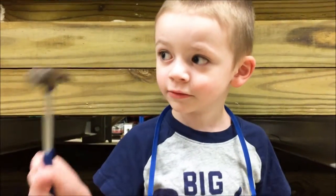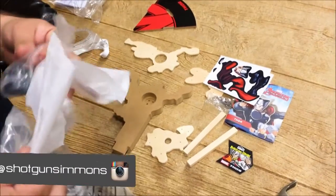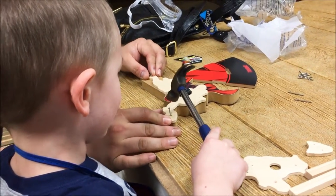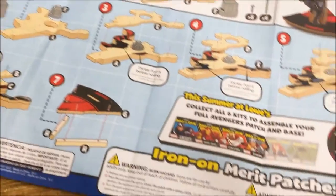Hey guys, it's Melanie. We finally made it to a Build and Grow from Lowe's. These things are absolutely free. I heard about it from Hip to Save — I'll link her channel below, it's a couponing channel — and we finally went to one and it was amazing. Everything's completely free.